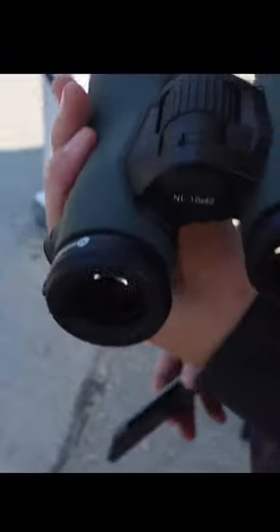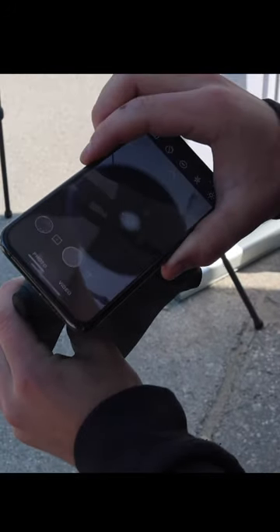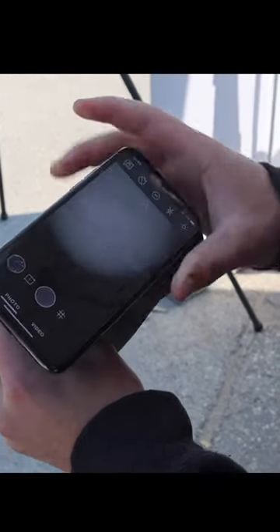Here we got the binocular adapter. It goes right over your eye cup. Super low profile. It's got magnets in this ring here. Same concept though — you're just finding that dot, put it in the center of that circle, and line it up, and then you can zoom in to get that full image and you're good.